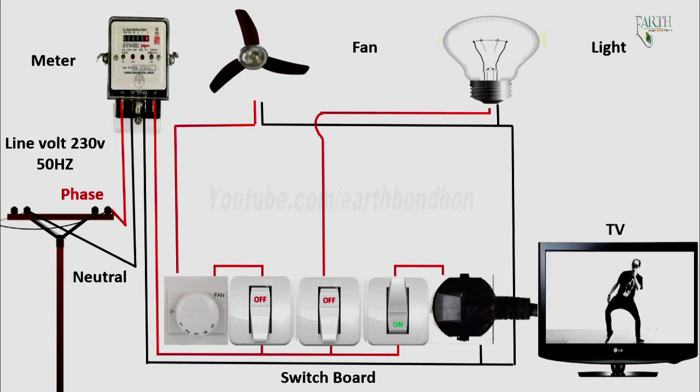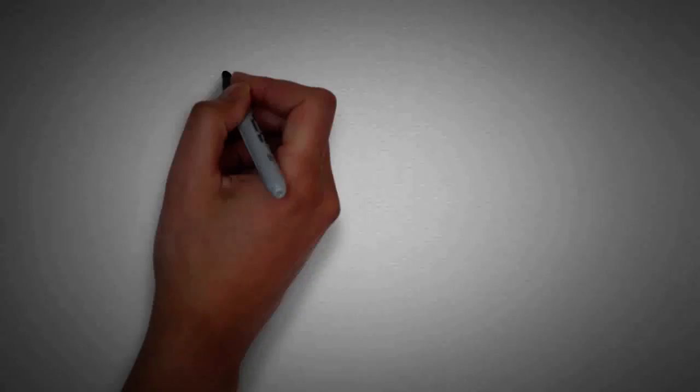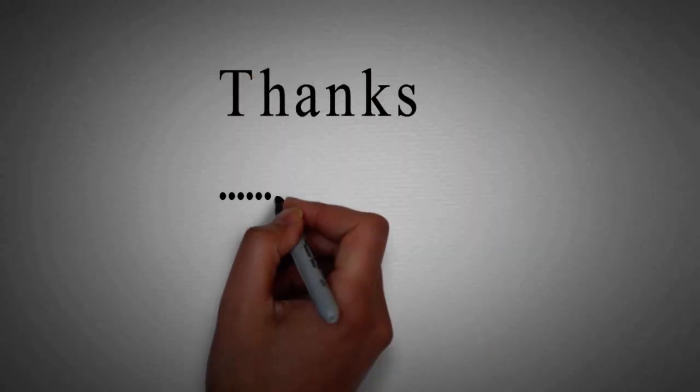Socket switch on — TV on, phone charging.